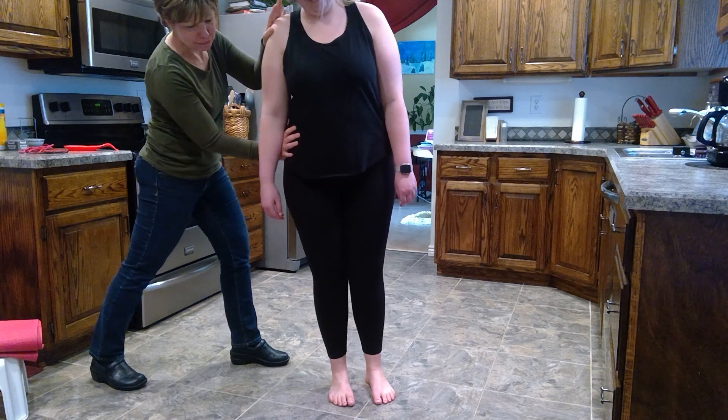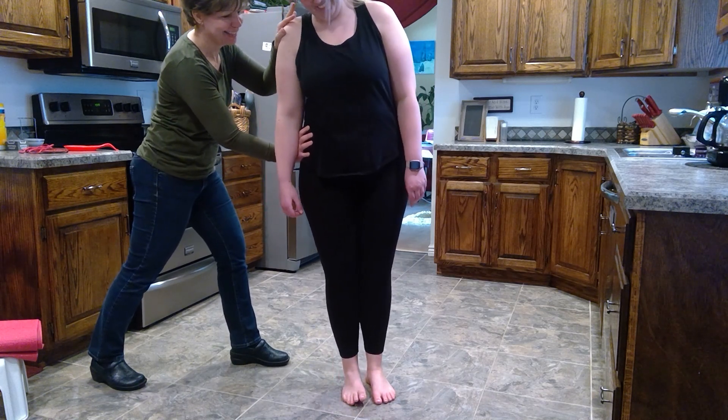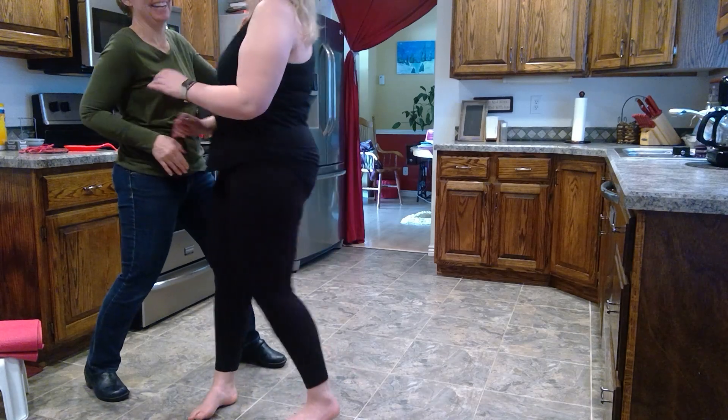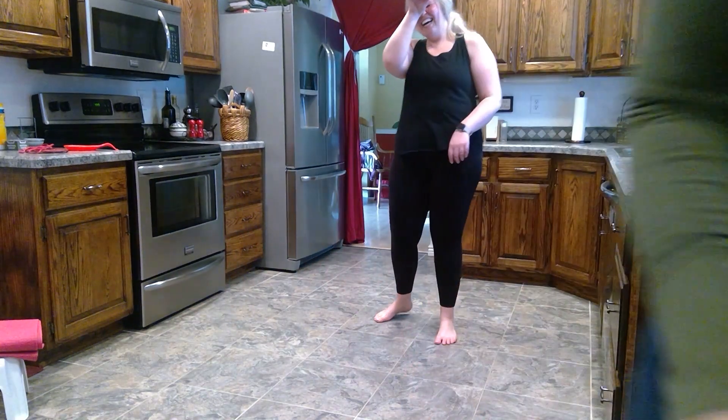Feet together — lean into me with your hips. Come on, you got this. Okay, we're done. I wasn't going to drop you.